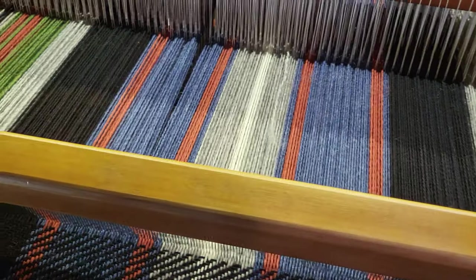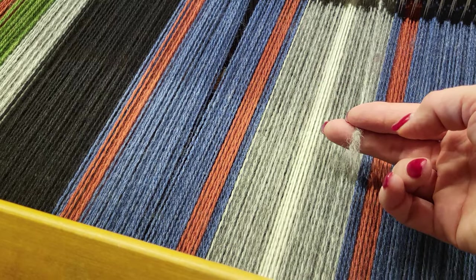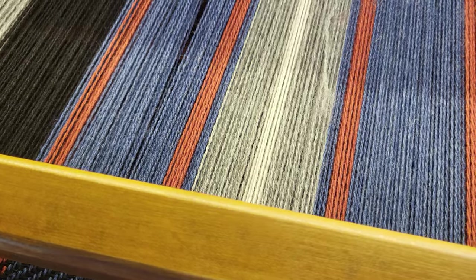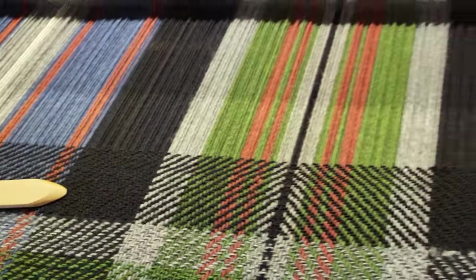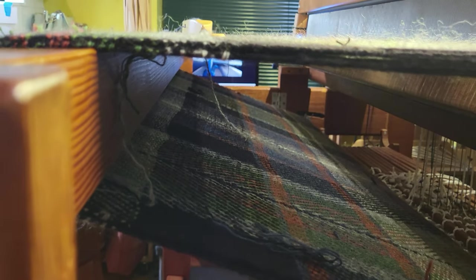The second problem I found is a broken warp thread. I thought okay, well it came undone — that's to be expected, especially with handspun. But I went to look for the other end and I couldn't find it, which I thought was strange. I looked underneath, in between the two layers, and I can see it hanging down right there.